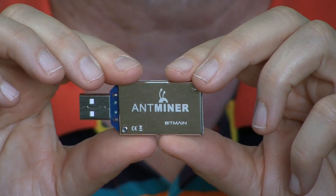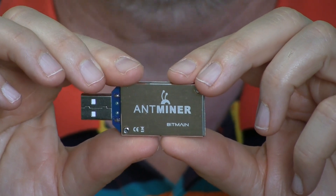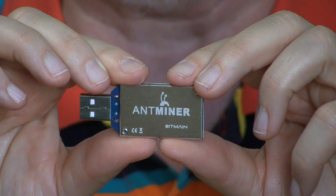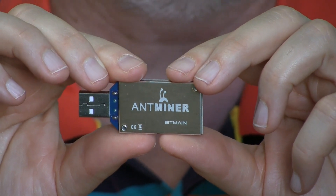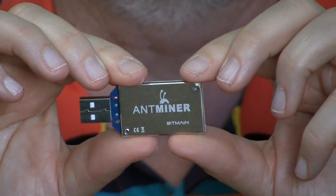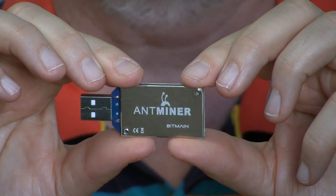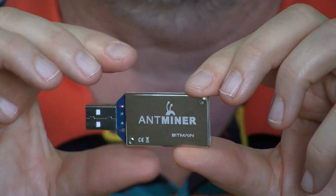This mines at a speed of 1.6 gigahash, which is slower than a lot of the devices out there, but it's faster than CPUs and video cards — GPUs — that are used for mining. According to the calculators I looked at, this will pay for itself maybe in five or six months.